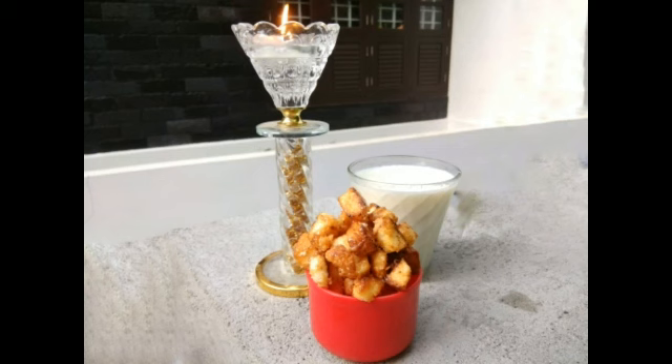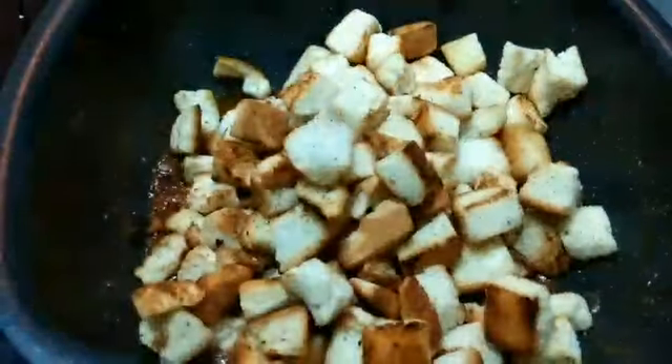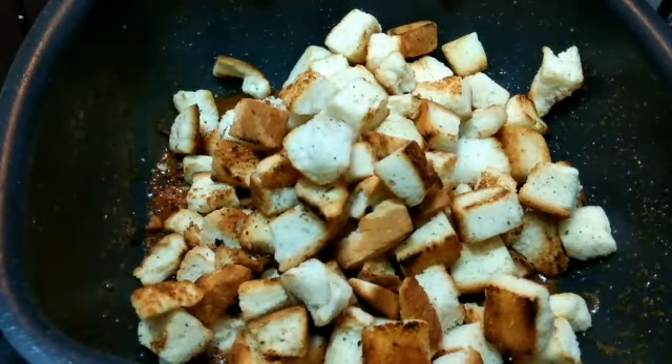Hello all! Welcome to MJ's happy kitchen. Today we are going to make caramel bread popcorn. The best part of this recipe is that it is very easy to make yet it tastes so delicious, and this is going to be very helpful for this lockdown period because it requires only very few ingredients. So without further ado, let's get started.